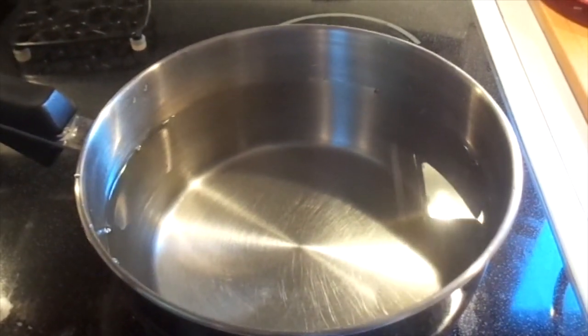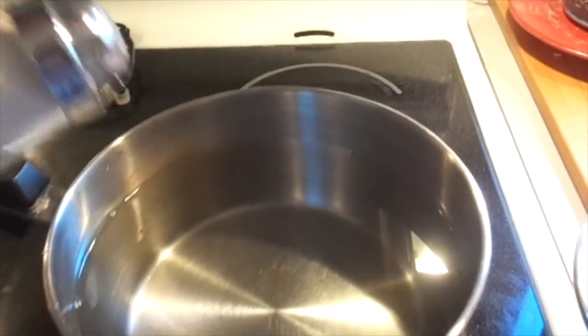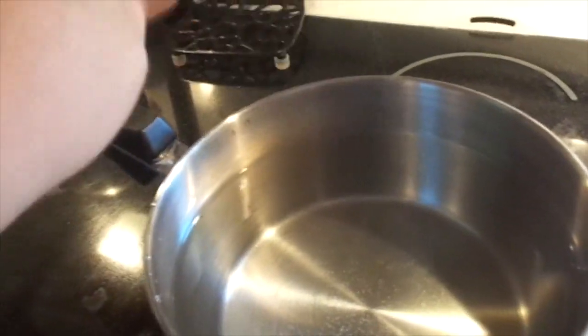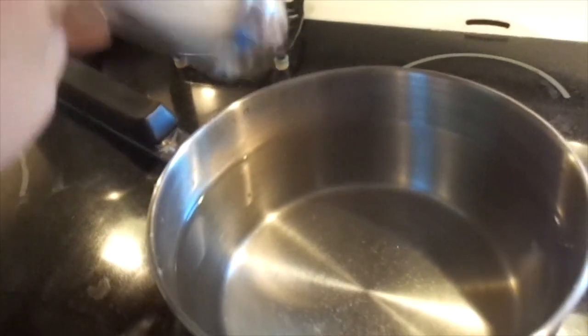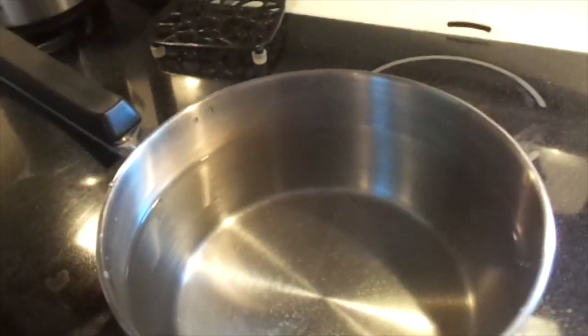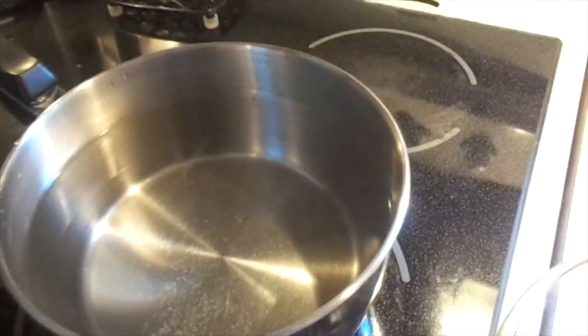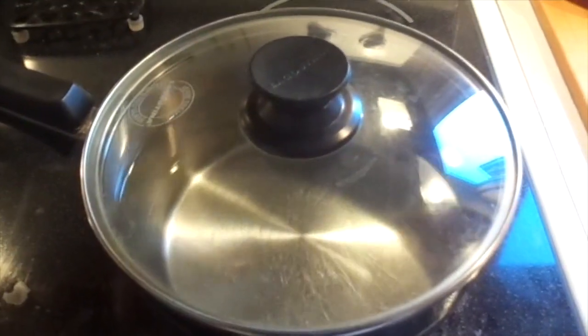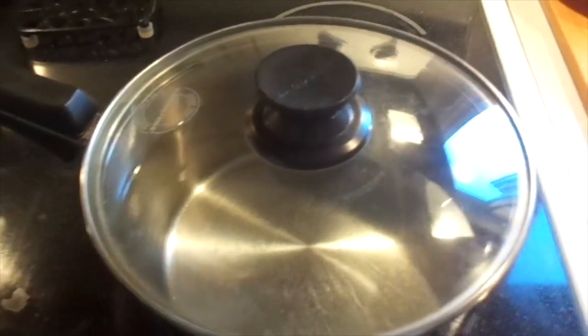So I just got a pot of water and I put it on my stove and I'm going to put some salt — lightly salt the water like it said. And then I'll just wait for this to boil. I'm going to put the lid on it. You put the lid on it, it boils quicker I think. So there we go, and then we'll be putting the gnocchi in.